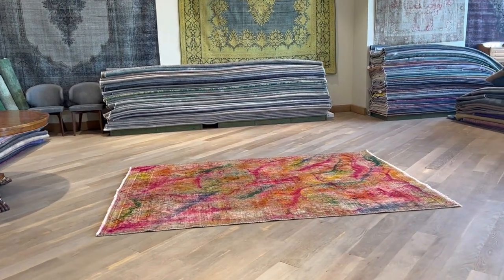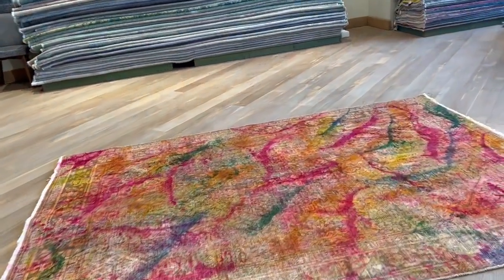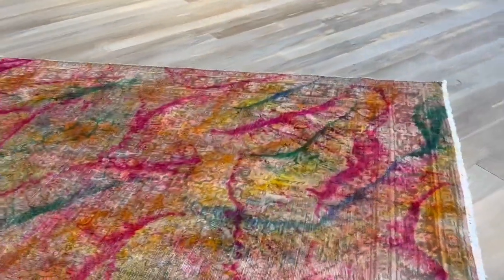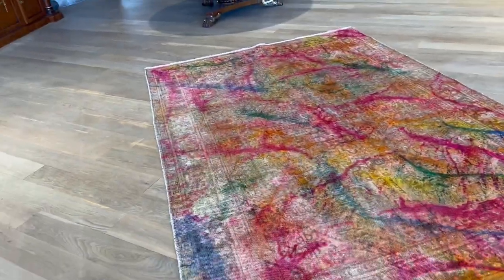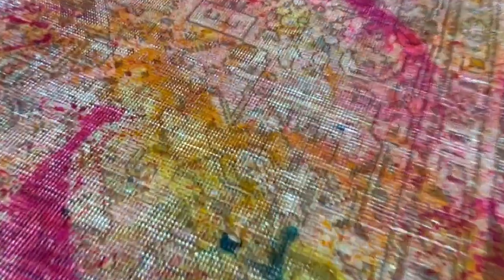This is a Persian handmade carpet — a very exciting multi-color range carpet. This is a very good piece; I love it. It has a balanced design where you get all these different colors, very nice, and in the background you can see the design of the original carpet showing through.